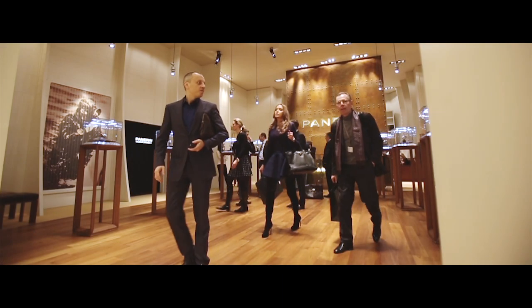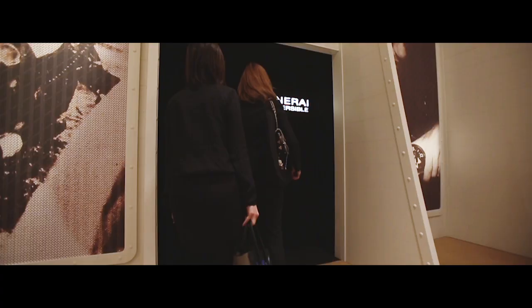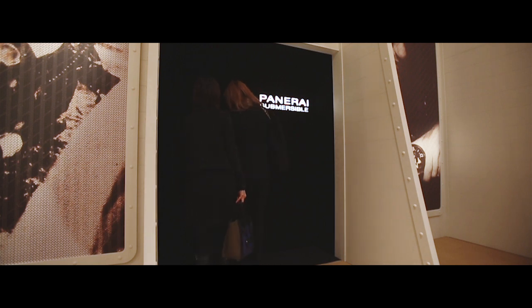Hello, I'm Frank Stalder, the Research and Development Director of Officine Panerai, and I'm glad to present you today the main novelties that Panerai is presenting at this SIHH 2015. The main focus of this year is the submersible watches, with three new timepieces.